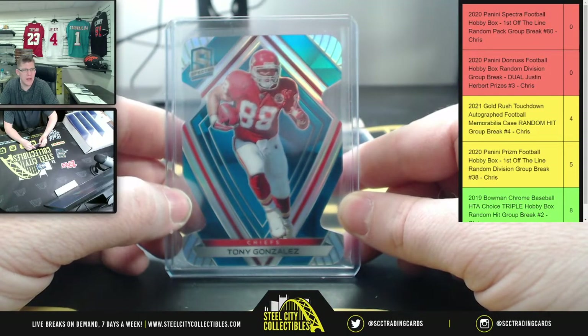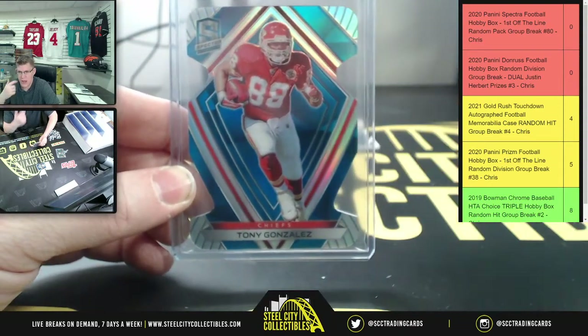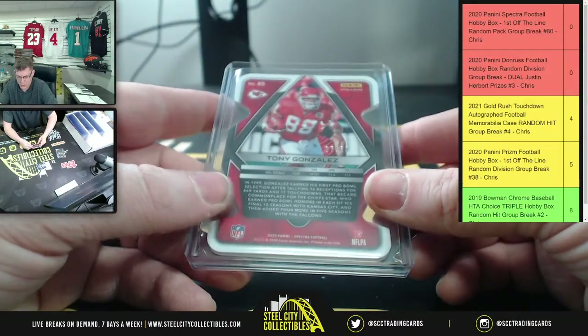The buy-in for this break was $400 a spot, and it was for random packs - four spots total for this particular break.